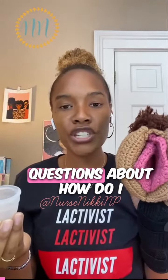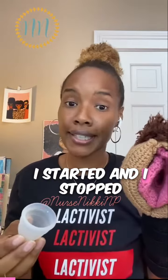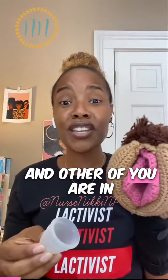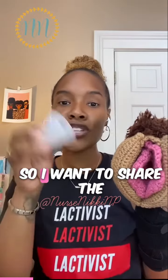Many of you have had questions about how to get started. Some of you said you started and stopped because it was a mess, and others of you are in love with your cup. I'm one of them — I love my cup. I've been using it for three and a half years, so I want to share the good news with you.